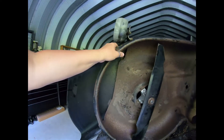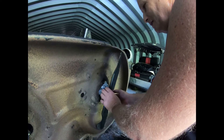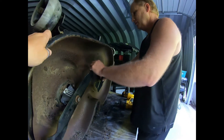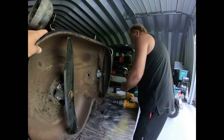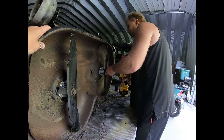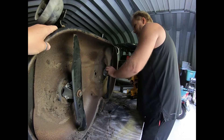Then you just take the nuts for the mandrel. Start it by hand, get it tight by hand. What I do is just kind of spin it and make sure the blades don't touch. And you are golden. Swap the other one and let this hold it here — and that one's tight.